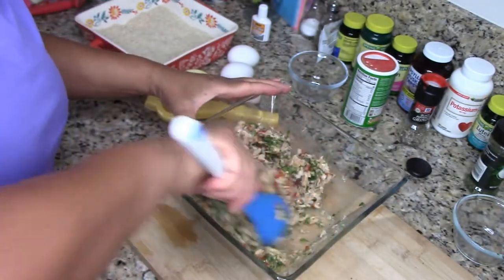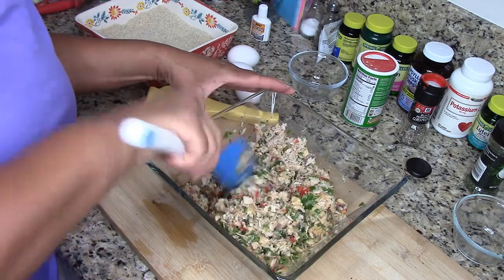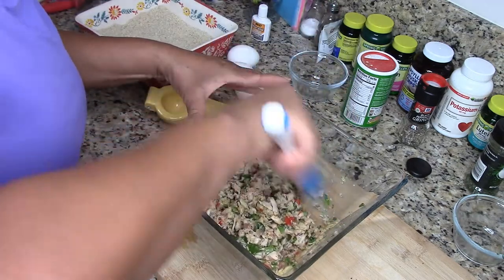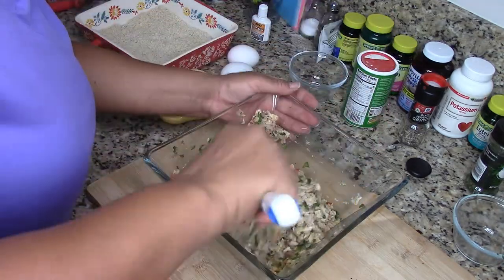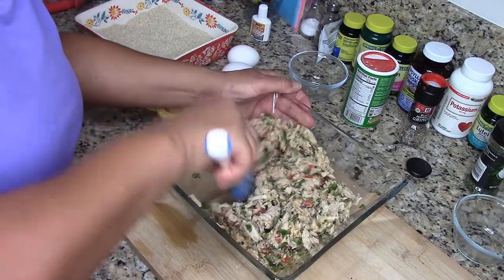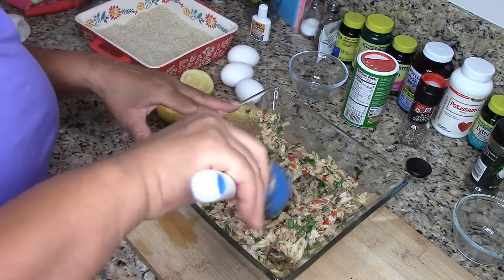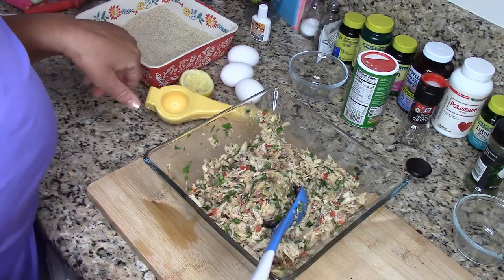I think it looks tantalizing. I don't think I've forgotten anything. I'm going to mix this up a little more, and then I'm going to beat up the eggs for the coating.